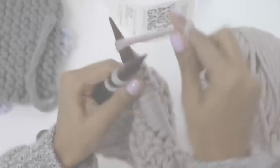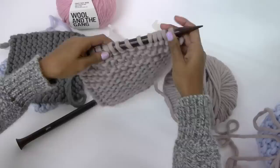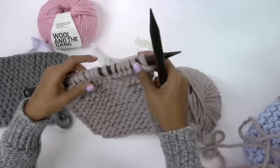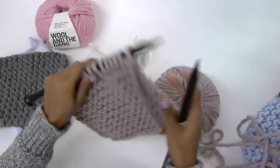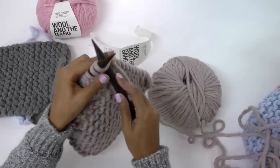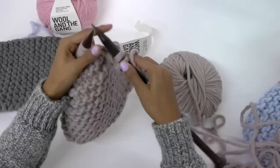That's the last stitch there. So there's our square — about 20 centimetres wide and 20 centimetres long. And to cast off, take the needle with all the stitches in your left hand as usual, and the empty needle in your right hand. Now to cast off we need to always have two stitches on our right needle, so we're going to knit two stitches — one, two. With those two stitches we're going to take the first stitch and pull it over the second stitch.